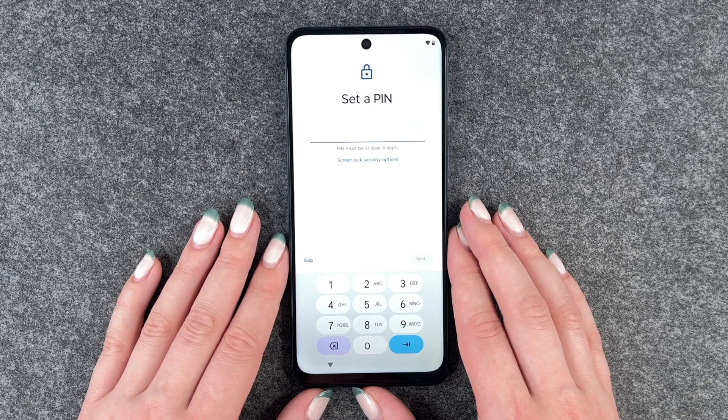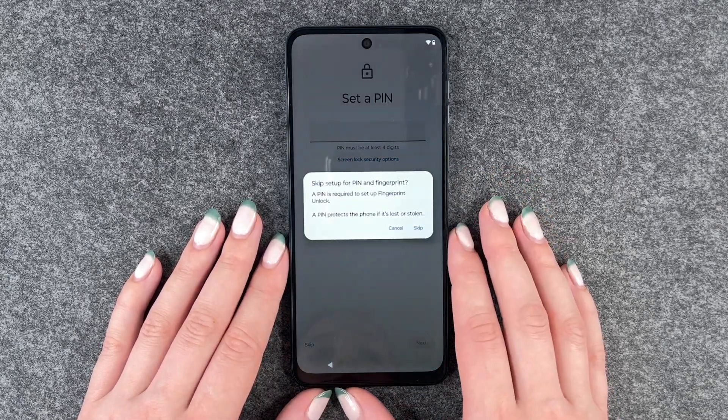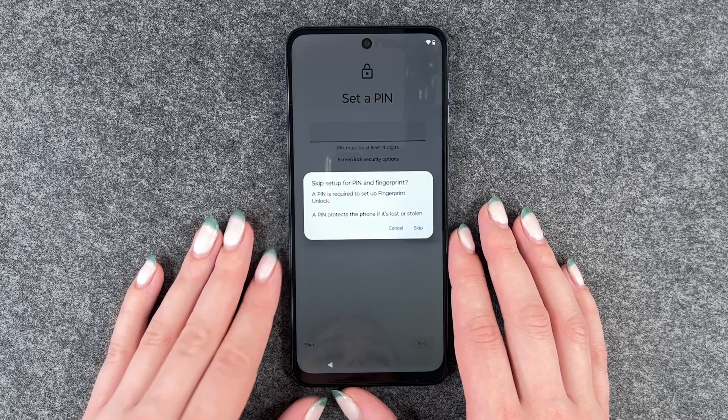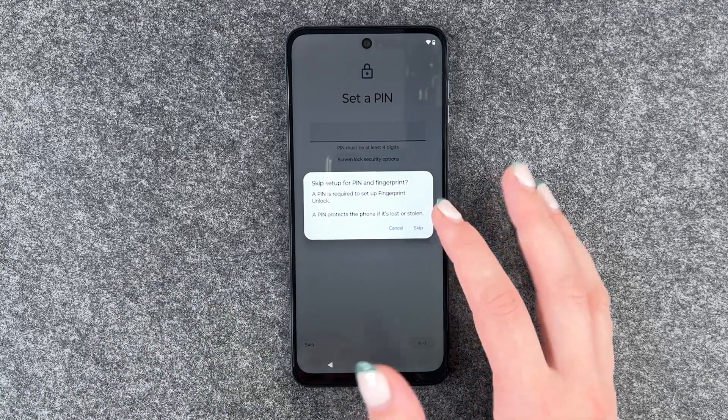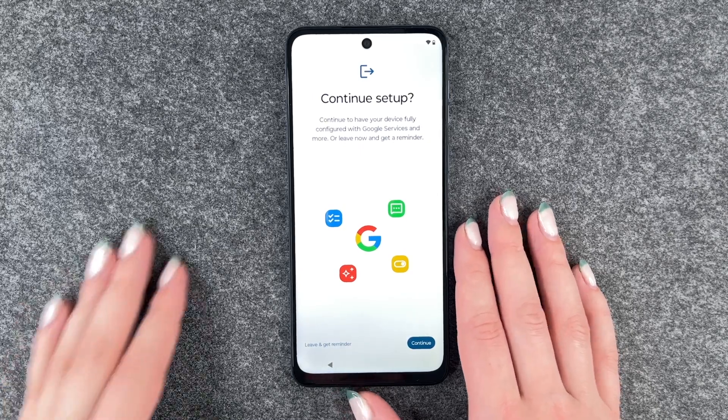Now we can set a PIN — we also have a separate video for that, so we're going to say skip. Skip setup for PIN and fingerprint. A PIN is required to set up fingerprint unlock, and a PIN protects the phone if it's lost or stolen. We say yes, skip anyway, because we have a separate video for that.